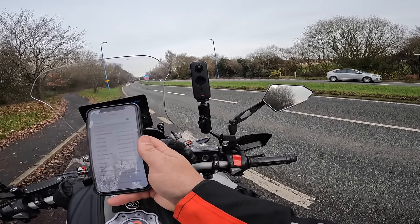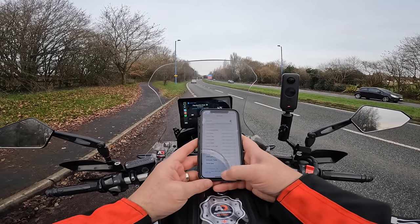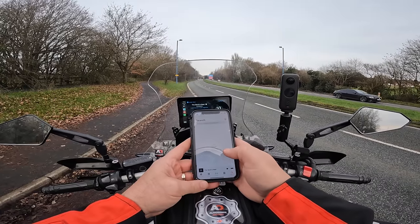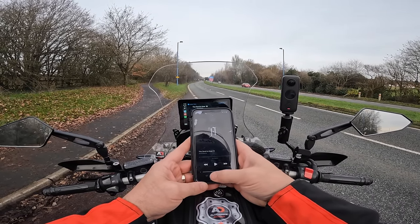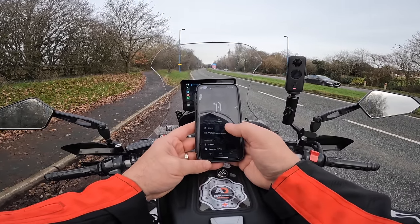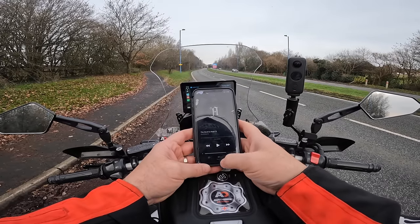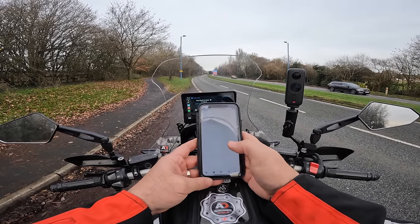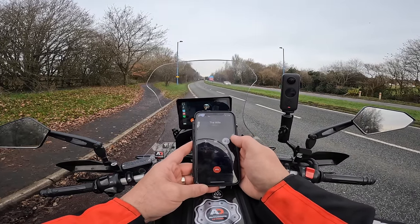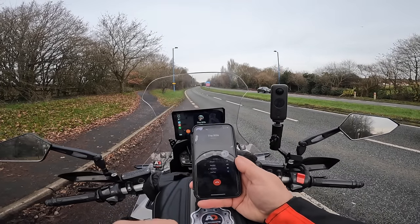Yep. Stop music. Right, okay, so I've now got full control. How does this work with phone calls? So anything music-wise is going to come to my headset. The phone call came through to my Cardo — that's coming through the phone to my Cardo. Hello. Can you call me back to see if it's working again?